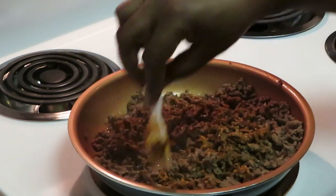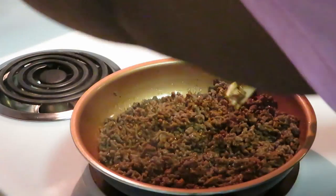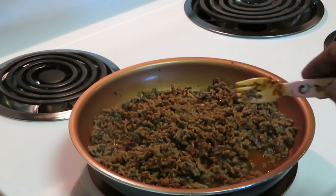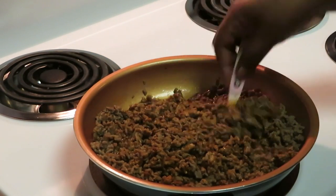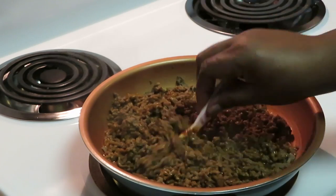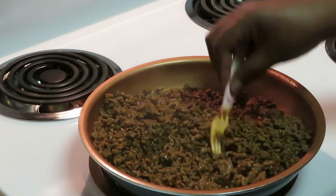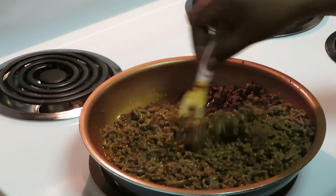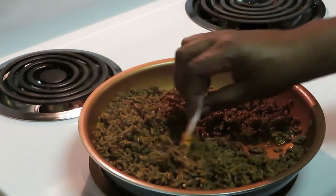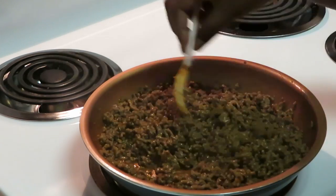Just easier that way. I'm getting this all mixed nicely — make sure you guys can see — and I'll let it simmer for maybe two or three minutes. I want to let the seasons soak back into the beef, especially the seasoning packet. Make sure all the beef gets some of that taco seasoning mix.